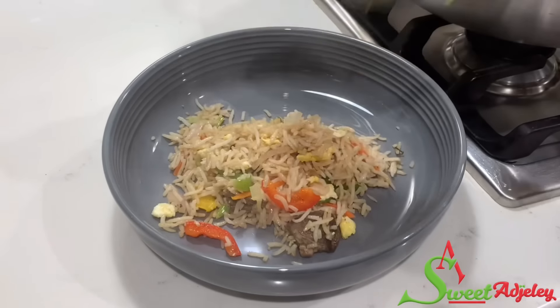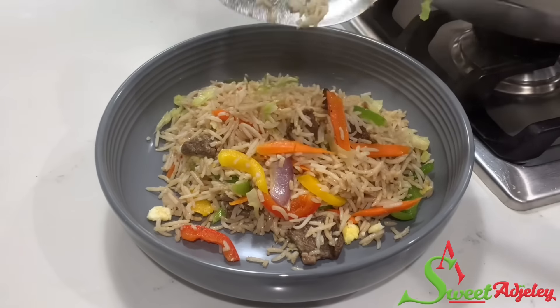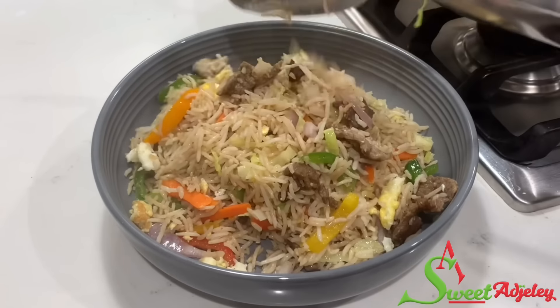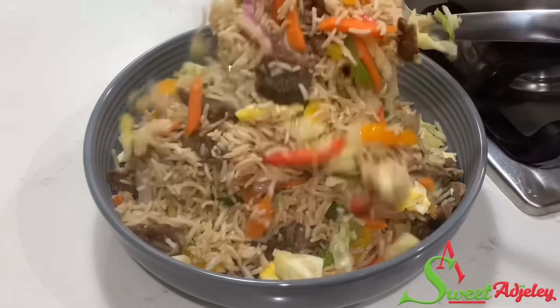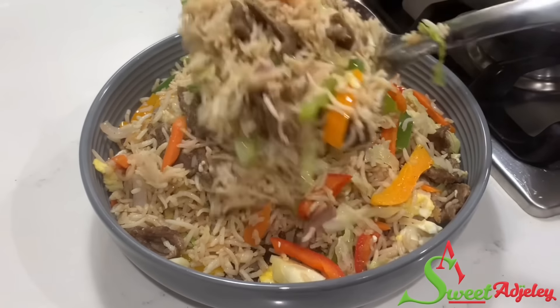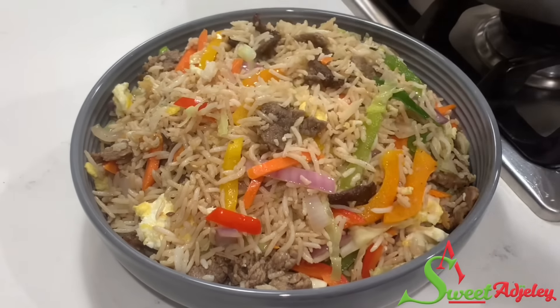Hello, sweet team. Welcome back to my channel. This is Sweet Ajele with this crowd-pleasing beef vegetable fried rice recipe that your family will come back for more. Let's get right into it because you do not want to miss this.